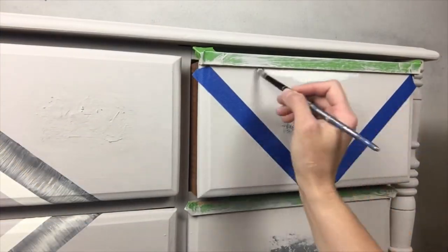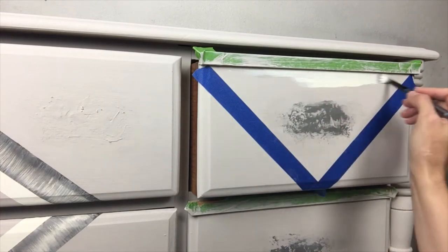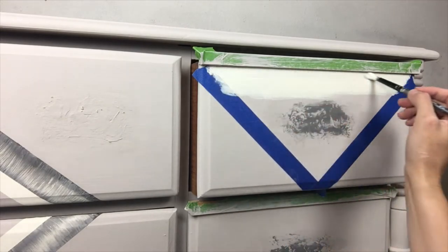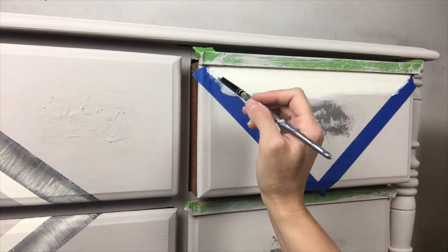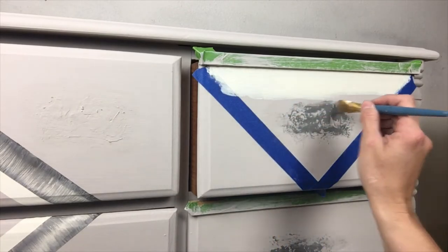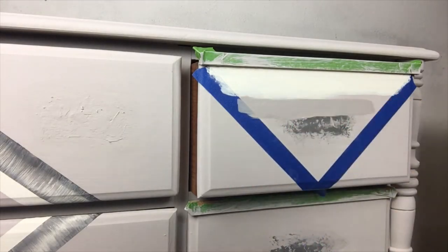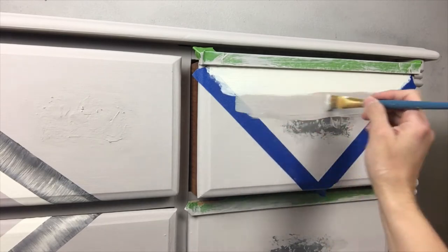I used three colors of the same family to create an ombre design. I used three different brushes for each color, and then blended them into each other to create the gradient effect. DIY paint and water work well together. Every so often I would dip the tip of my brush into the water, making the blending look better.